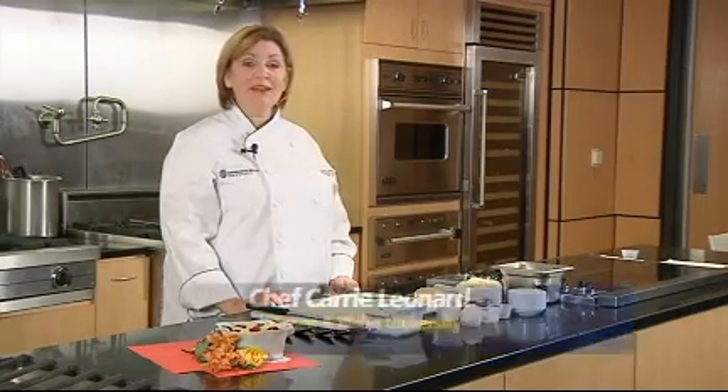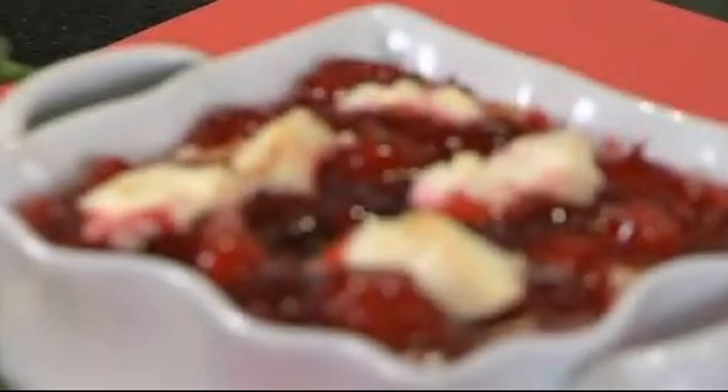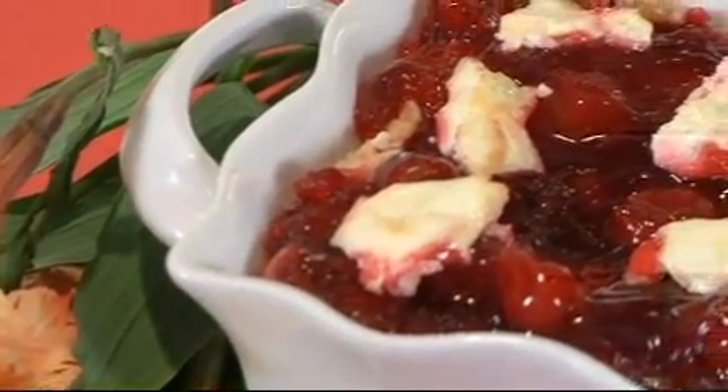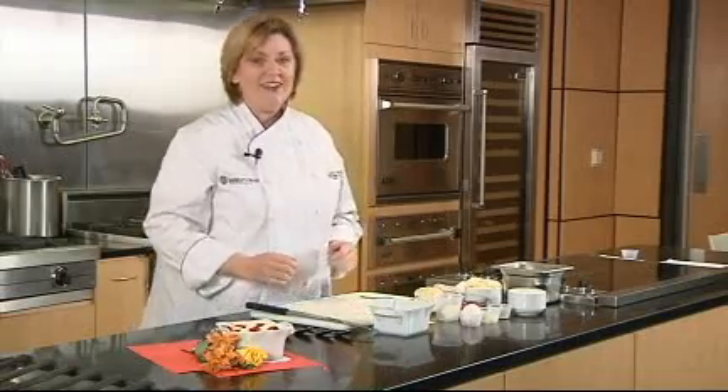Hi, I'm Chef Carrie Leonard from the Charlotte campus of Johnson & Wales University. Today we're going to make something special for Valentine's Day. What we're going to be preparing is a cherry cheese French toast. It's a little bit different — it's made in a crock, and it's going to be beautiful for that morning when you want to bring something special to someone for their Valentine's Day.